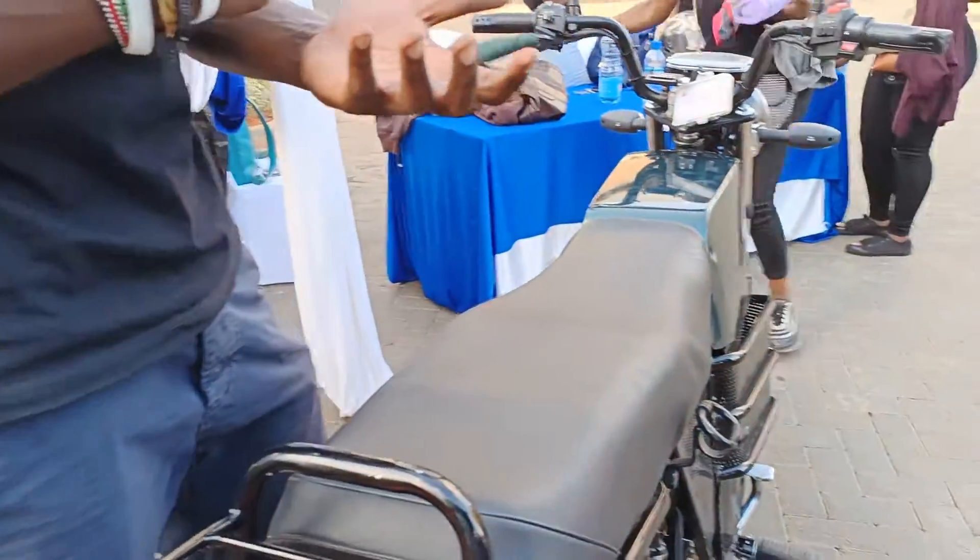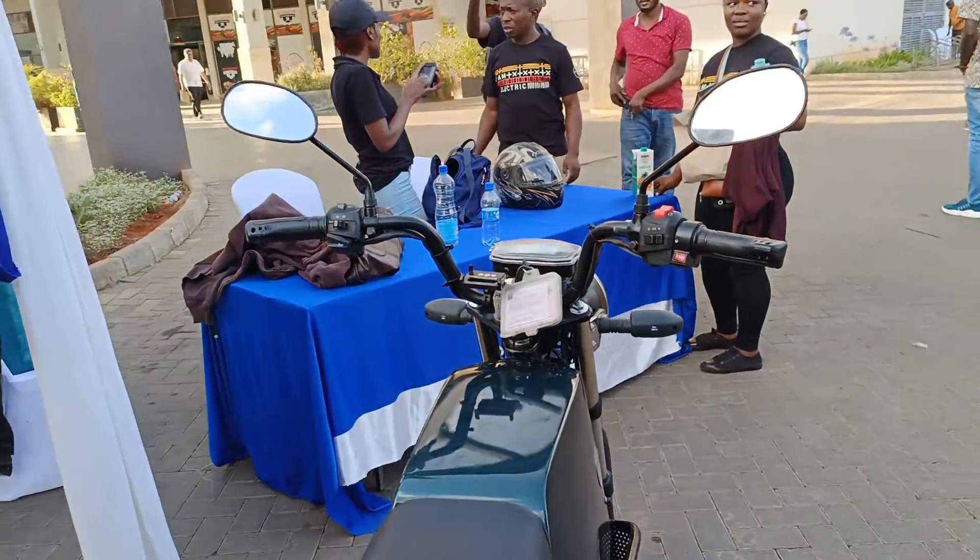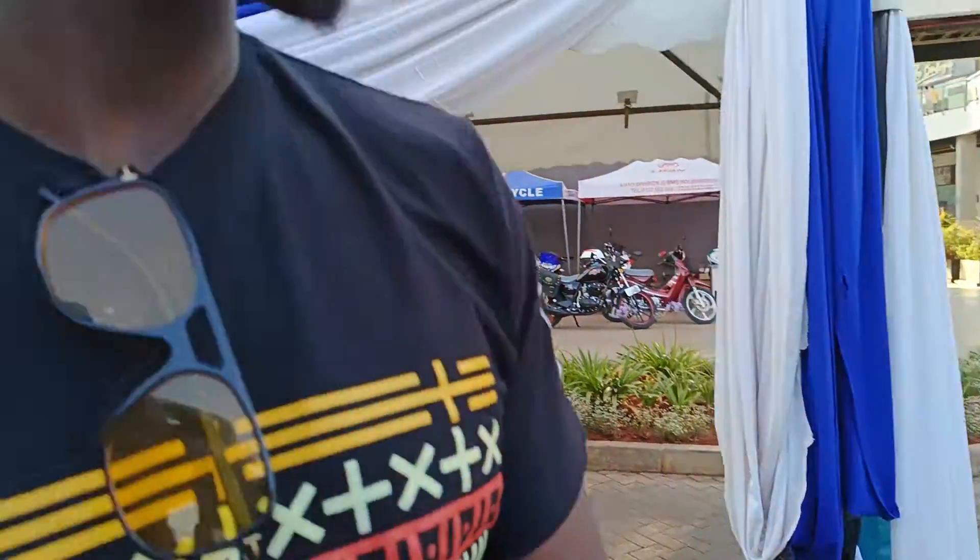The bike is fully assembled here in Kenya. It comes in a CKD and we do all of the assembly here. Some of those parts are localized — we get them from our partner MCI here locally.